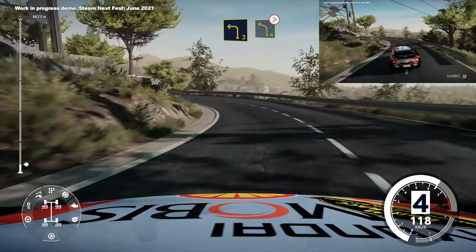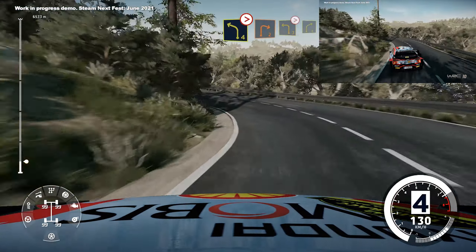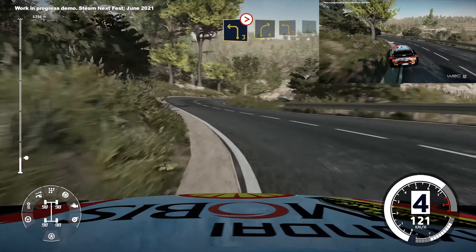Medium, into left 4, medium, tightens, and right 2, medium, into left 3, and right 4, keep in, into left 3.